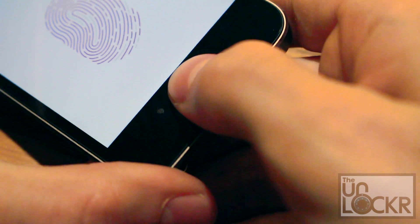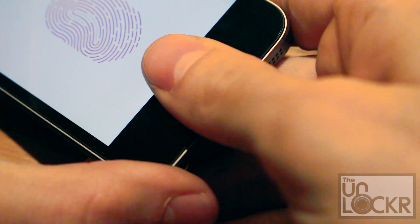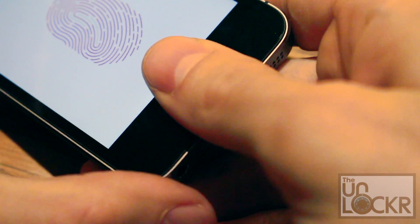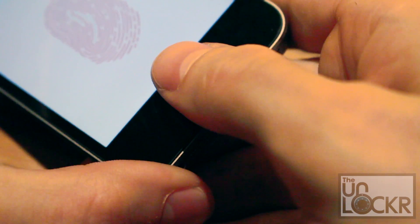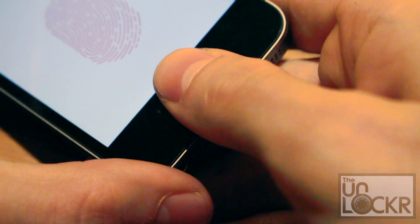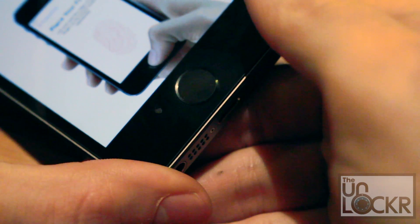Always try to cover the entire home button with your finger if you can. Then slightly less than what we did in the beginning to get the bottom, or slightly higher, and then dead center again. Keep doing dead center until it eventually goes to the next screen to adjust your grip.